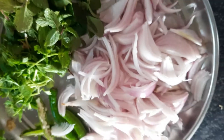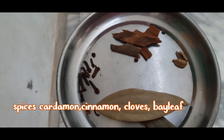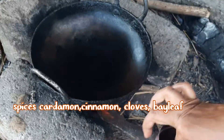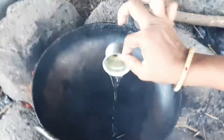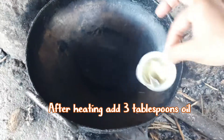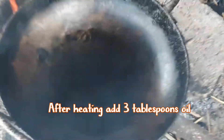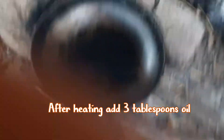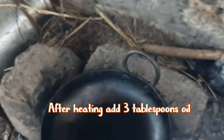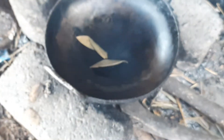I have collected the spices also. Now I am taking the iron kadai and putting it on the natural stove. After heating the kadai, I have taken three tablespoons of oil, then I am adding the raw spices into it.